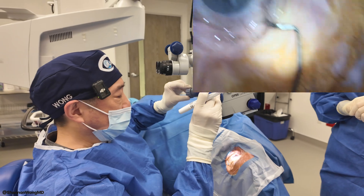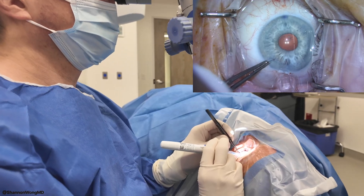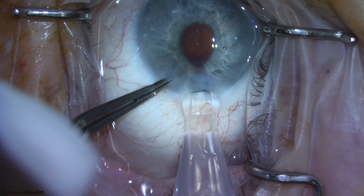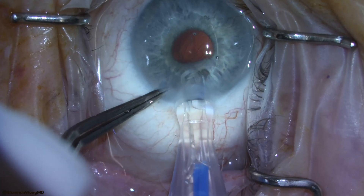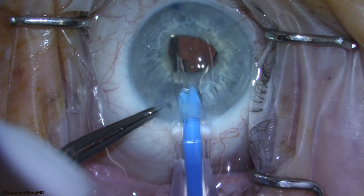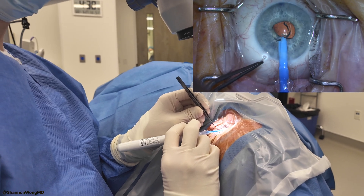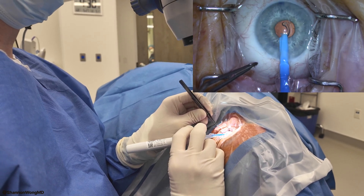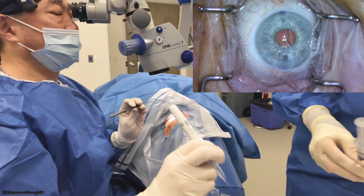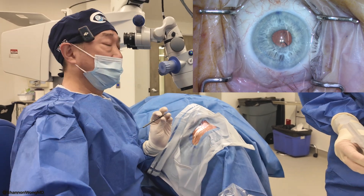Now here comes our lens. This is a small pupil, so this will be fun. You'll feel a little pressure — stay as steady as you can. This is the lens going in. Great, it's pretty smooth. This is my first use of the Autonomy. So that's what it looks like once it's been delivered.